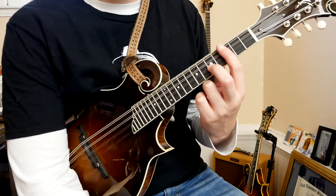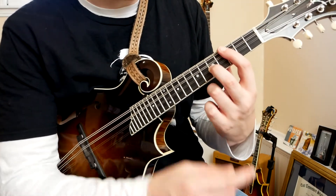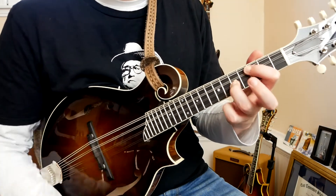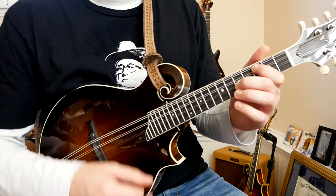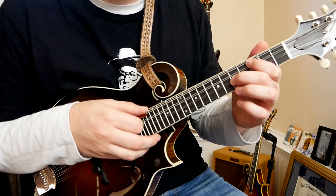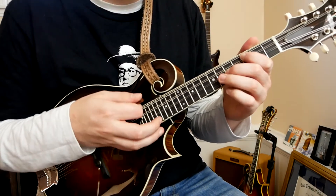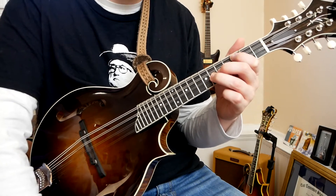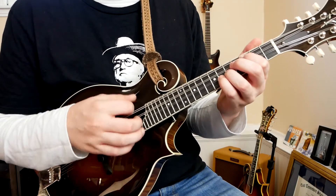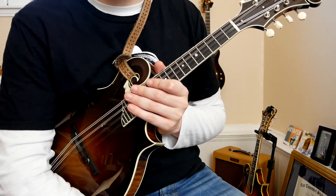Fingering-wise, you can do a couple of things. I'm barring the third fret with my index finger and fretting on the fifth fret with my middle finger. But you could play it with your ring finger and then fret this with your pinky. For the sake of this tune, it makes a little more sense to me to play it my way because our melody goes like this — basically playing these three notes and fretting this additional note with my ring finger. It's mostly just preference, whatever makes more sense to you.